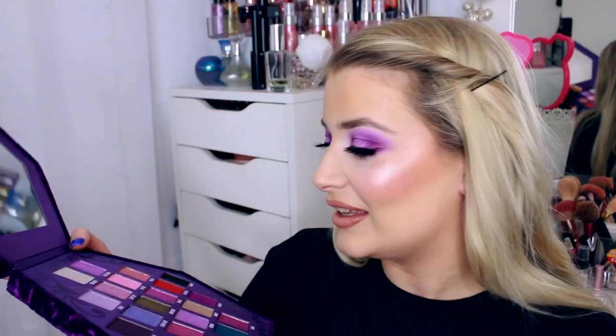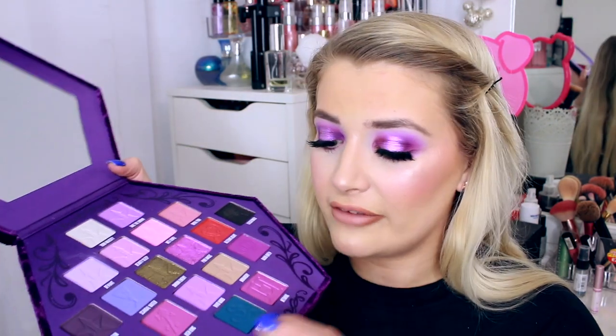I own the Jeffree Star x Shane palette but that was the first ever palette I had from Jeffree. So this is like my first official one from Jeffree's brand alone, not a collab. I kind of thought, why am I spending so much money on this palette? But it is so worth it. If you want to see more tutorials on this, please let me know — there are so many different colors. I really want to try Vile Serpent and Bleeding Heart. There's a really good periwinkle shade that's stunning. I can definitely do more tutorials if that's something you're interested in — just leave a comment below.